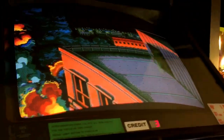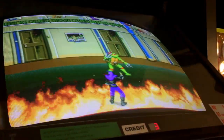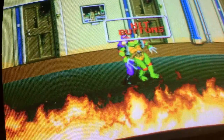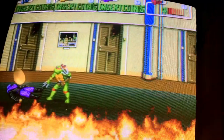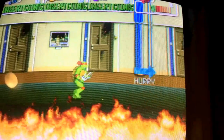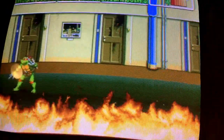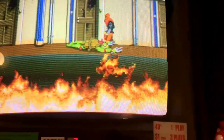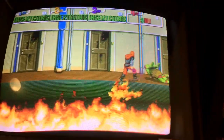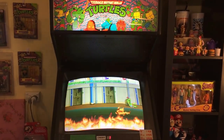Let's see if I can get the music to work. It doesn't look like it's going to work today — that's all right. Raphael had a special double button attack, the roll anyway. It's misbehaving a bit today with the sound, but it's heaps of fun to play. That's my Teenage Mutant Ninja Turtle arcade machine.